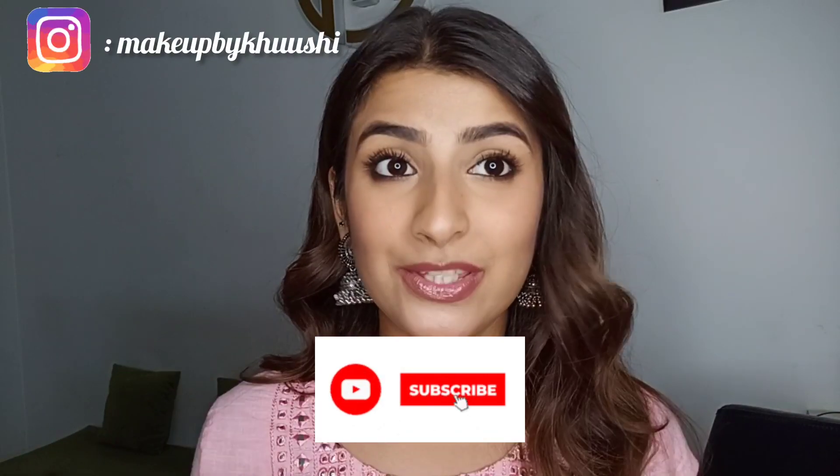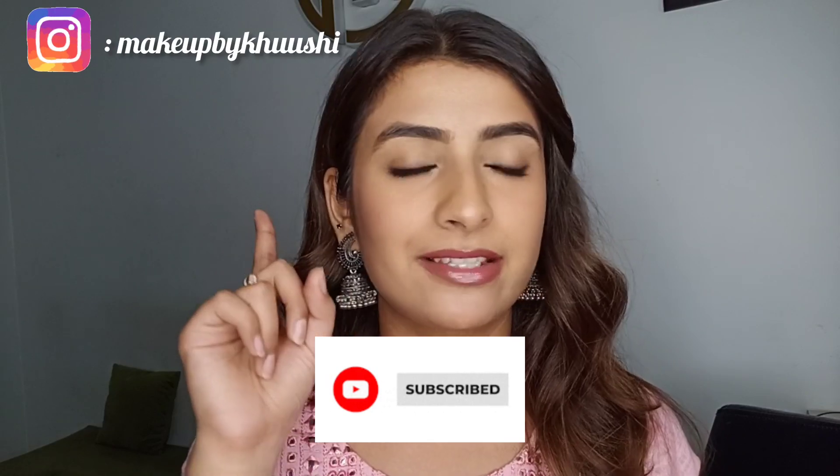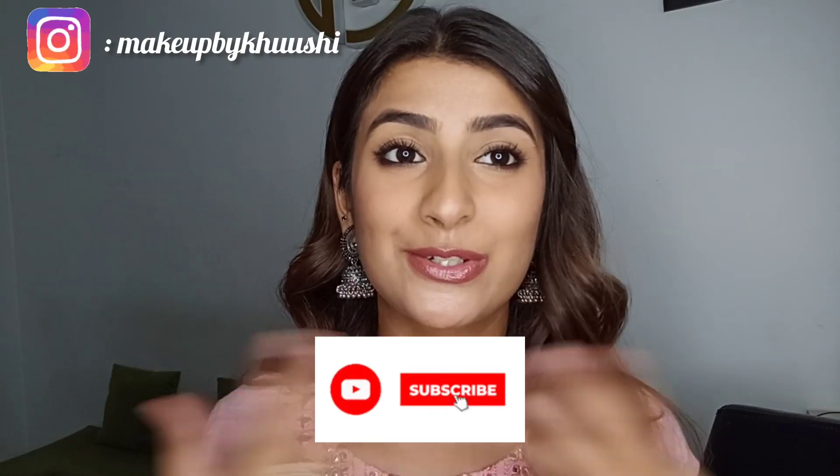With that we come to an end — that was all for the video and I hope you liked it! If you did, don't forget to hit the like button, share with friends and family, and let me know what you want to see next in the comments below. Subscribe to my channel and follow me on Instagram — my handle is at the top. I'll see you next time, bye!